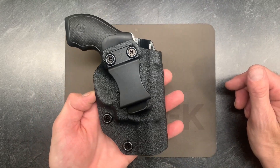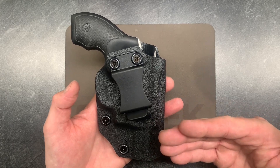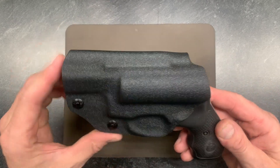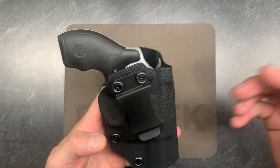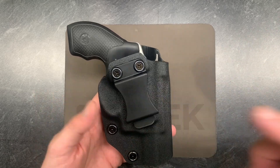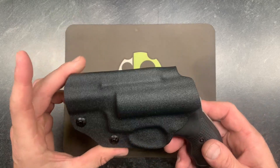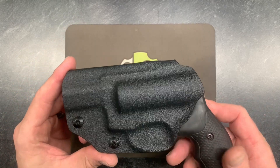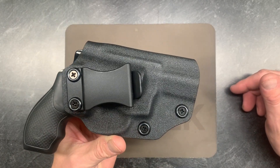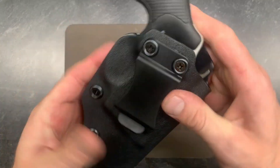This is my compact holster with a 10-degree cant — this is how it's going to be assembled for my in-stock option. Now if you want something a little different, you can still order my regular custom holsters and specify the color, the cant, whether you want a claw, and all that extra stuff. But if you want a holster without my wait time, here it is. Let's take a quick look at this compact holster.